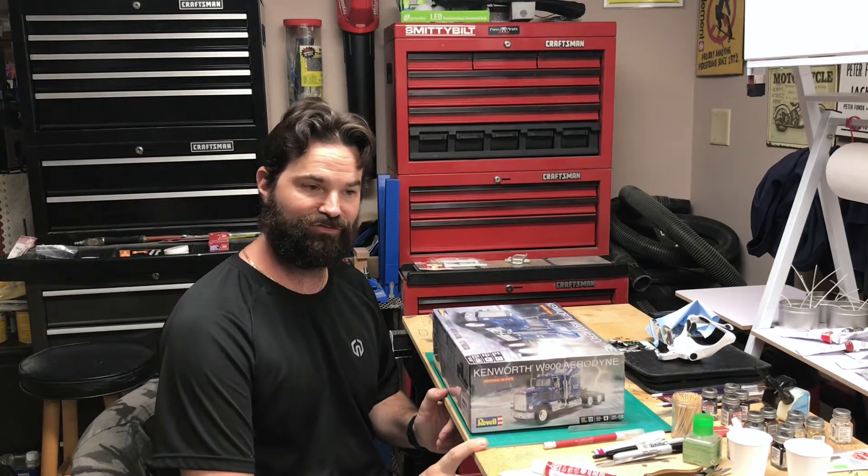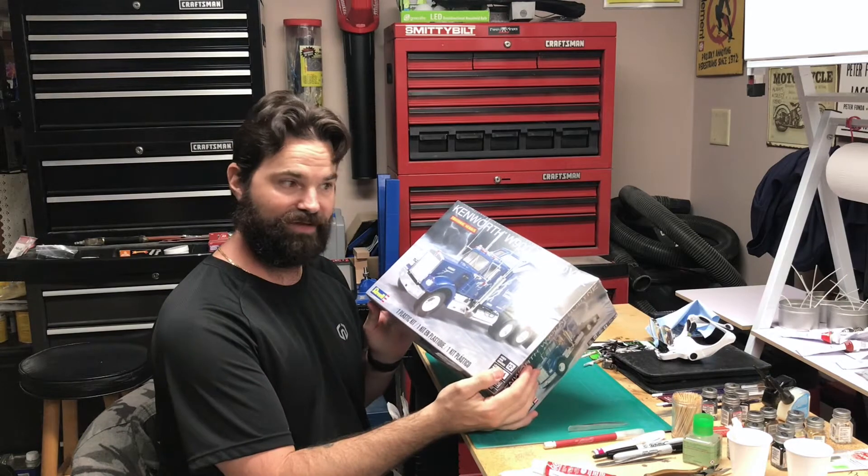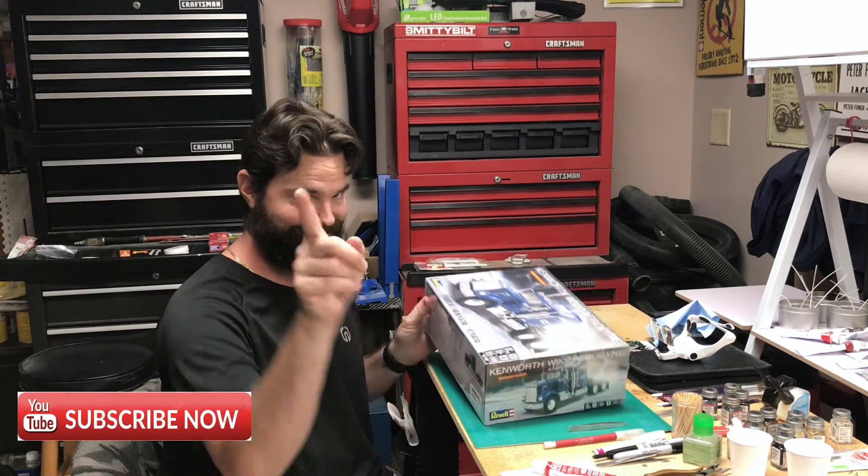Hey guys, welcome back for the start of the KW 900 Aerodyne build. Stay tuned.